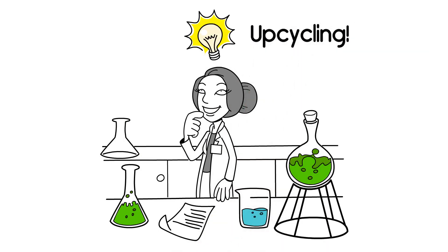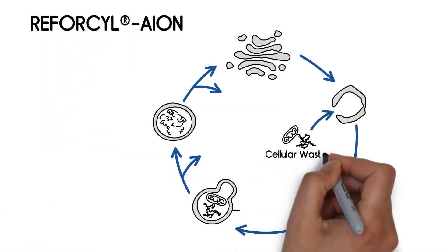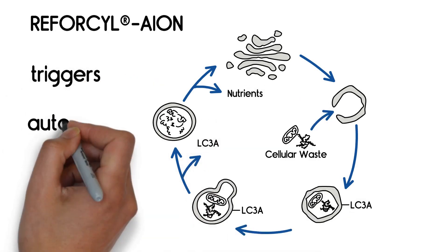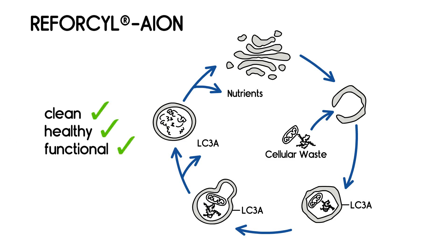Upcycling. The upcycled press cake is ideal for Reforcil ion, able to trigger a sophisticated upcycling concept in our cells — autophagy. Autophagy is a natural rejuvenation program of our body. Thanks to this complex cellular upcycling process, our cells stay clean, healthy and functional.